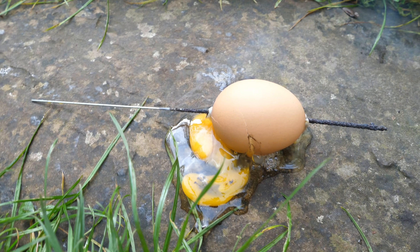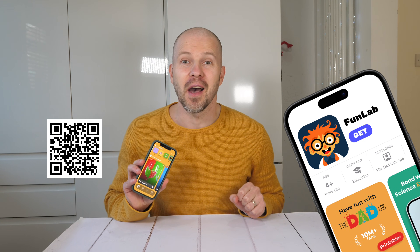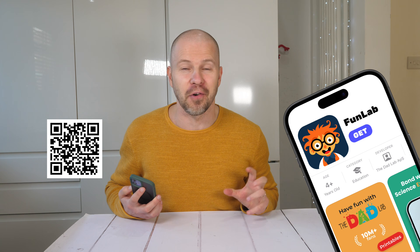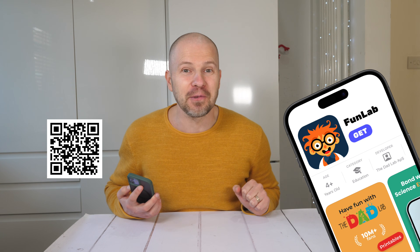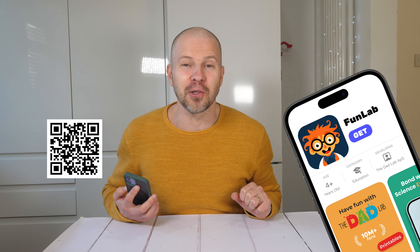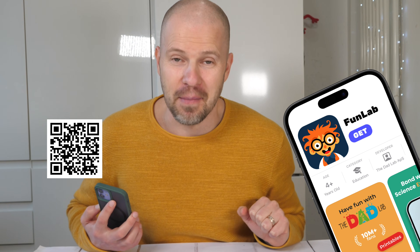If you're ready to make science fun and easy at home, FunLab is your new best friend. From quick experiments to in-depth projects, this app makes learning exciting for everyone. So what are you waiting for? Download FunLab today by clicking the link in the description, scanning the QR code, or just search FunLab in your app store. Happy experimenting!